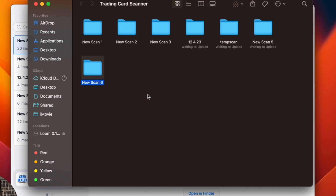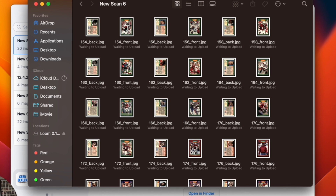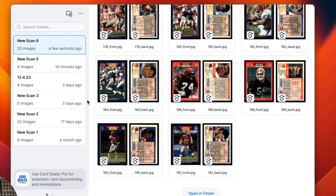A little bit of advice for you: head on over to CardDealerPro.com. Card Dealer Pro is a software — it's a web app that you log into. You can upload all of these images, and they will be automatically detected, titled, get the description, and then you can push to marketplaces like eBay, with more coming soon. Thank you so much for listening to this. Hope you have a great day. Happy scanning.